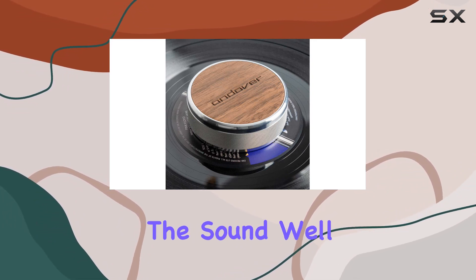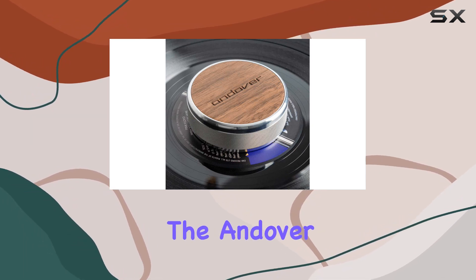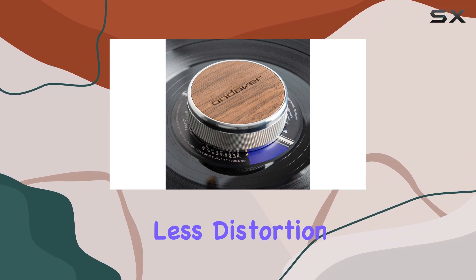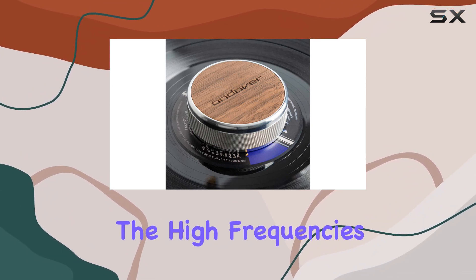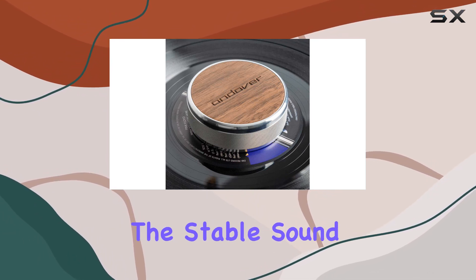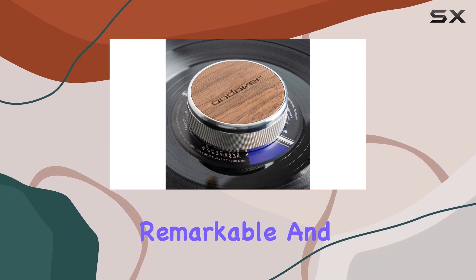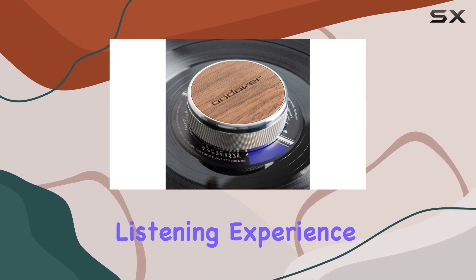But how does it affect the sound? The difference is palpable. The Andover Record Damping Weight brings a new level of clarity, with less distortion and improved dynamics. The bass is tighter, the high frequencies are more precise, and the transient response is impressive. One of the standout features is the stable sound image it creates — the instrument separation is remarkable, and it contributes to a deeper soundstage, enhancing your overall listening experience.